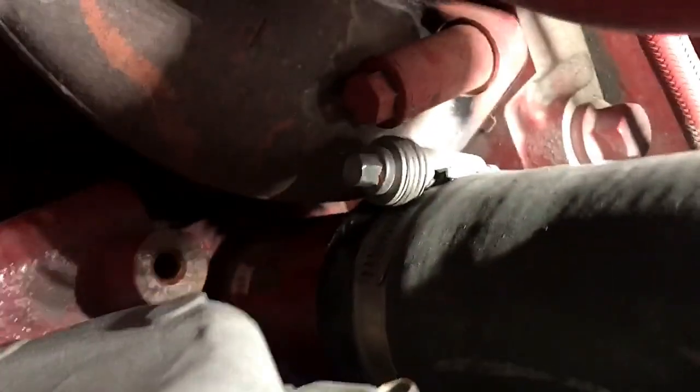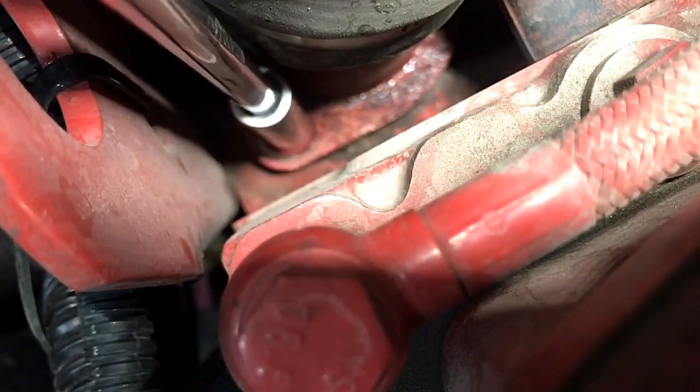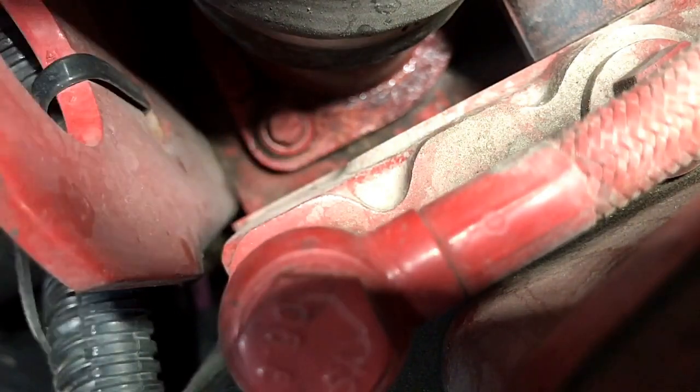This is a 2015 Freightliner. It's a bigger Cummins engine. The thermostat is on the right-hand side, next to the AC compressor. The bolts are just 10 millimeters — we're going to take these two off.